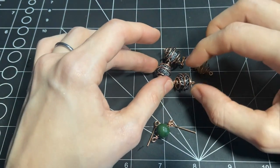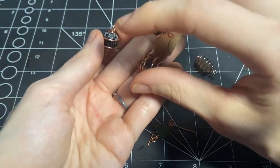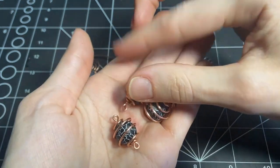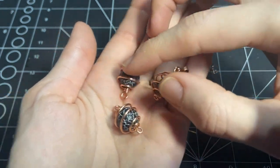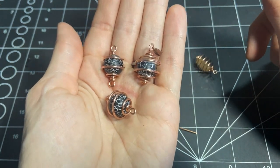And lastly I will talk about bead cages and I will teach you a couple of ways how to make a bead cage. All three of these are made using different techniques and I will show you all of them.